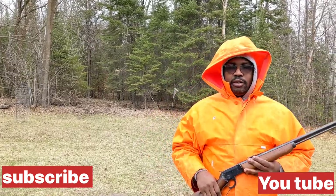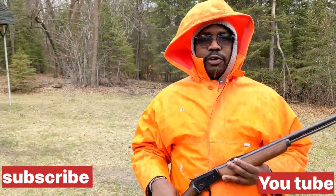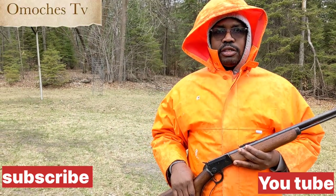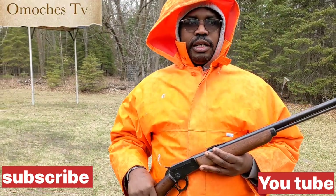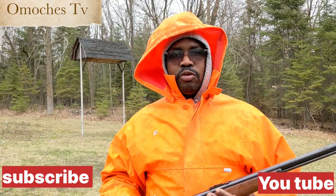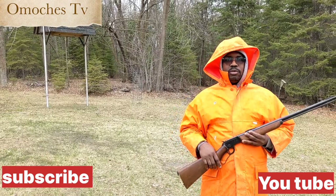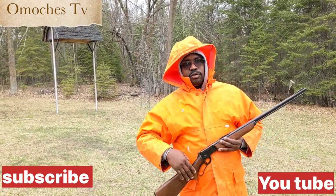Welcome to my YouTube channel. Today I was doing some range shooting in the forest. I know a gun is not a good thing, but only for fun — just for shooting, and there's a time for hunting. This is some of the recreation moments here in America, so welcome with me, let's do a couple of range shooting. Bless you.